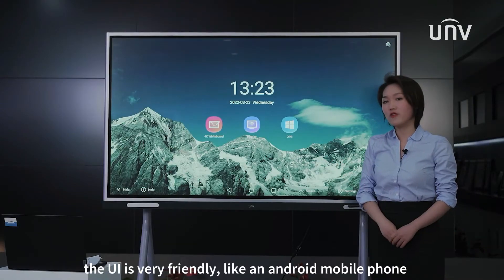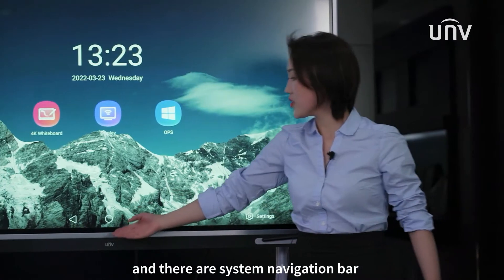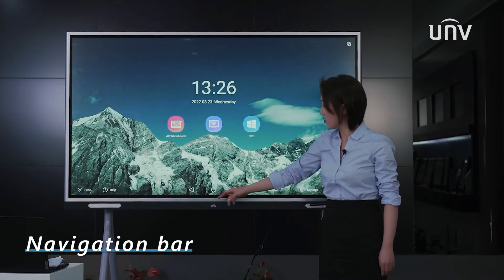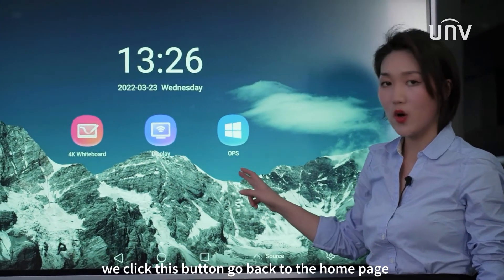The UI is very friendly, like an Android mobile phone, and there are a system navigation bar and sidebars on each side of the screen. This is the navigation bar. We click this button to go back to the home page.